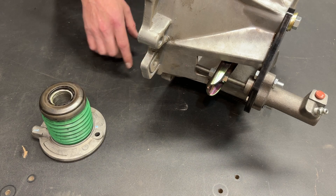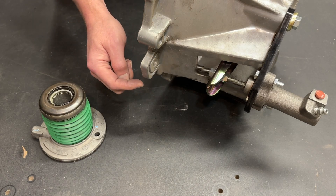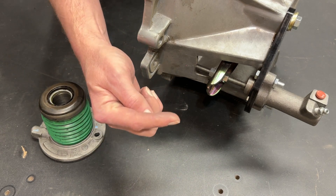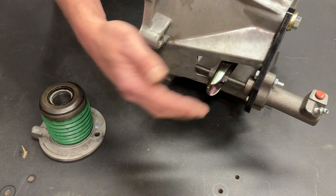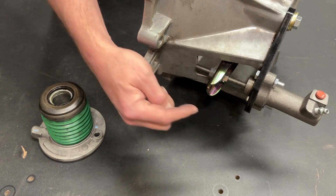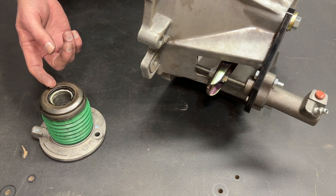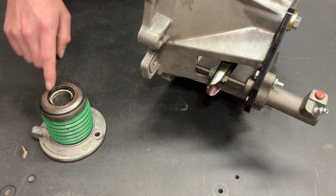I recently received an email where a gentleman was asking me about my hydraulic clutch setups. He had been talking with not one but two reputable aftermarket hydraulic clutch manufacturers, and they were both bad-mouthing slave cylinders — saying it's inferior, it's old-school technology, it's terrible, they fail, you don't want to use them. Well, both of those manufacturers don't sell slave cylinders; they sell throwout bearings. It makes sense that they push their preferred method. I sell my preferred method, but I'm not going to rag on the throwout bearing — it has some advantages, and we're going to talk about them.